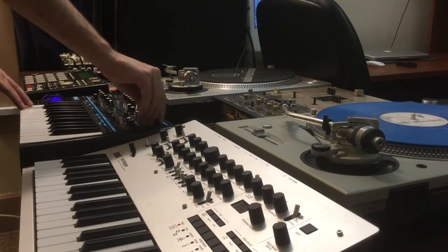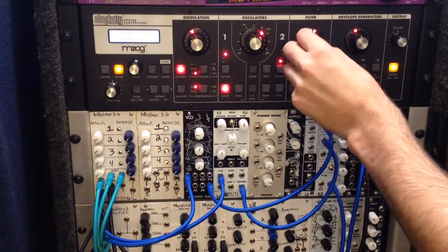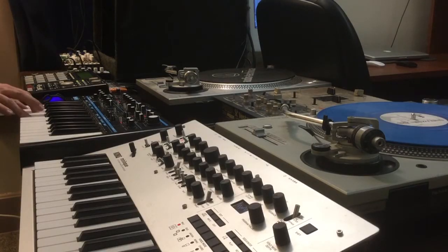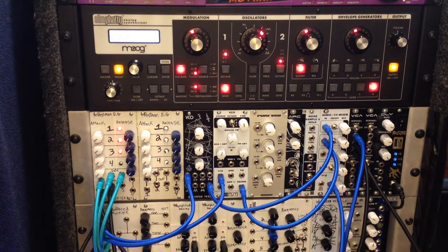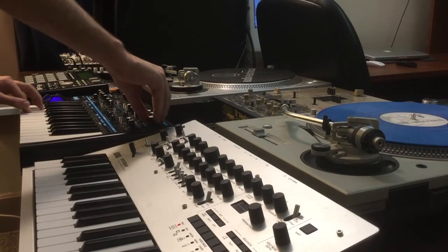The connected devices are: the Base Station 2, the Moog Slim Fatty, the Korg Minilog, and our DIY Ural rack setup. I'm going to do a quick sequence to demonstrate that you can send independent MIDI data to all of these devices.